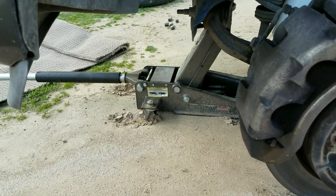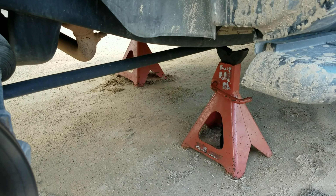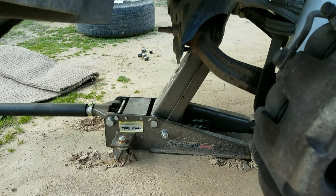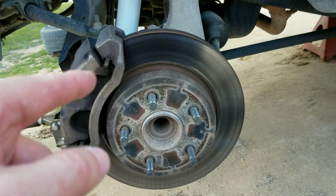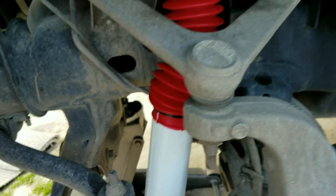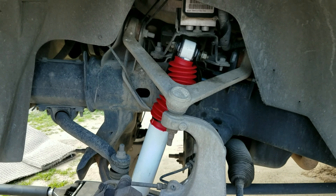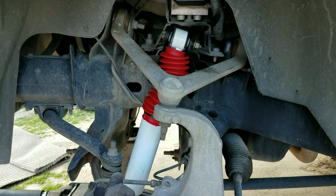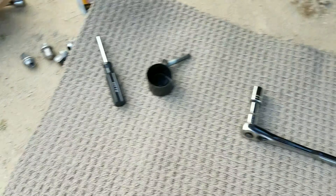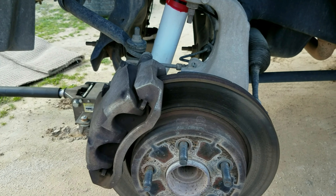I went ahead and jacked up the front end, put jack stands under the frame, and I keep the jack underneath it. Take off the wheel, because as you can see, the shock is right there. You don't have to get down on it at all. I'm fixing to mount this shock, because I had already taken the old one off before I realized I was doing it without videoing it.